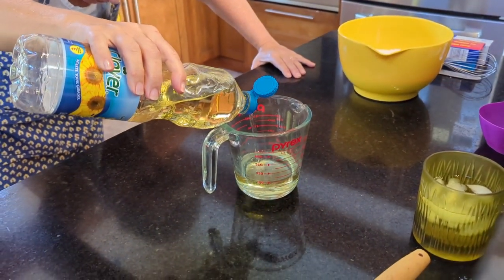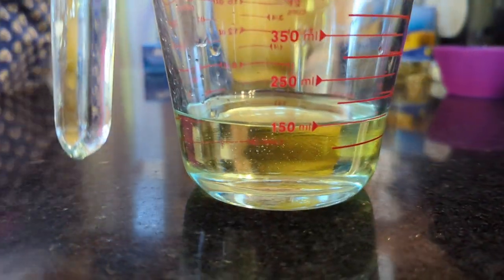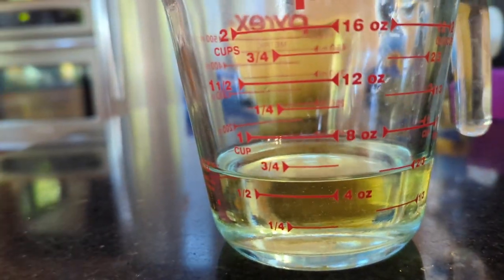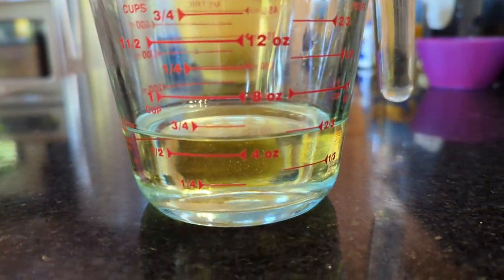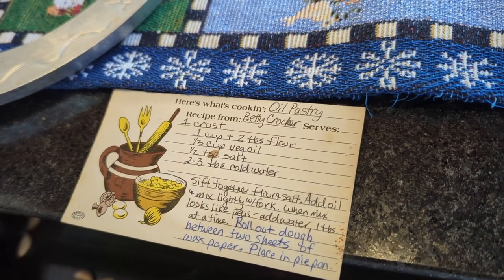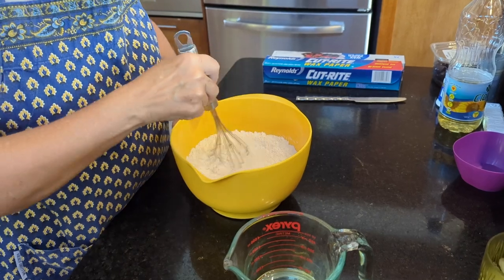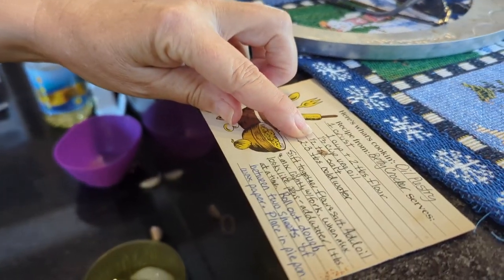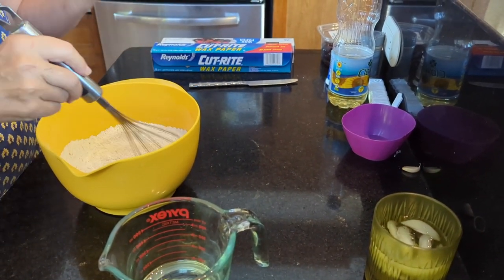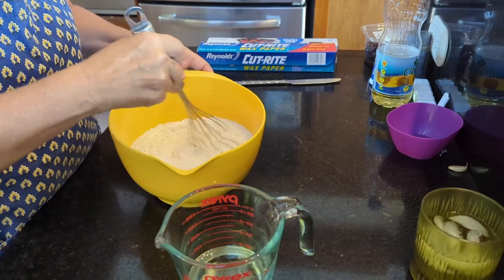For a double recipe, it's two-thirds cup vegetable oil. In here we've got two and a quarter cups of flour and I've added a teaspoon of salt. Normally you would sift it through a flour sifter but I don't have one, so I'm just lightly doing that.